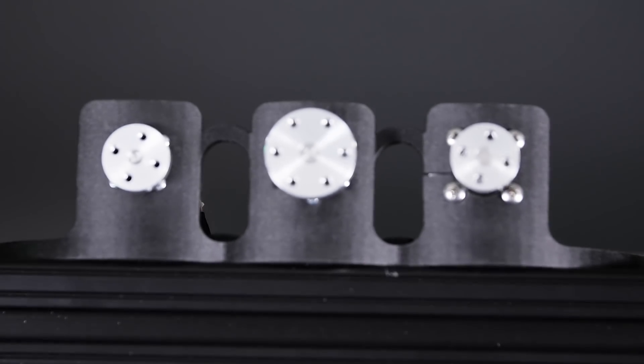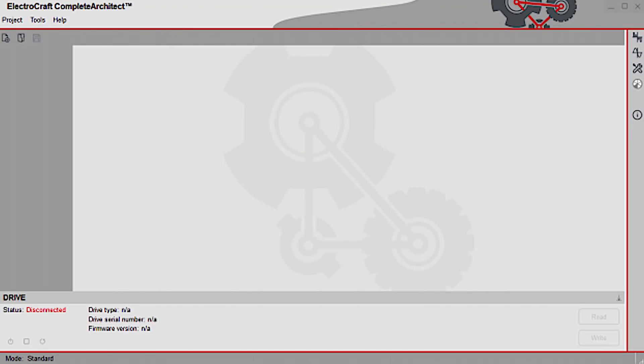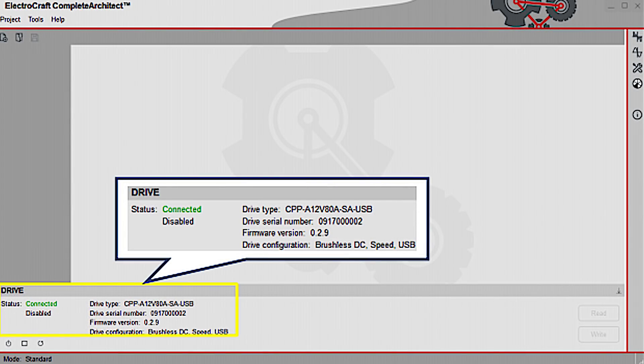When users select the motor with the universal drive, the motor model can be selected from the software's built-in database. The software will automatically configure the drive settings for that particular motor, making it nearly plug and play.